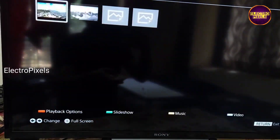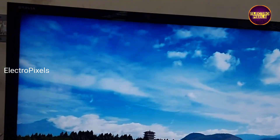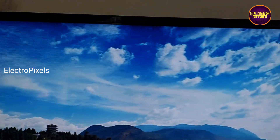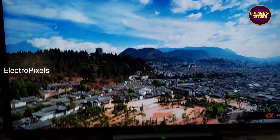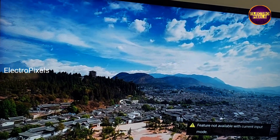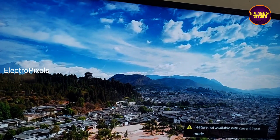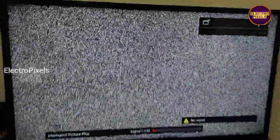Finally, the work is done and the TV is repaired successfully — here you can see it's working properly. That's it, hope you liked this video. See you in another video with another interesting topic. If you like our channel, please don't forget to like, share, subscribe and press the bell icon for further notifications. Thank you for watching.